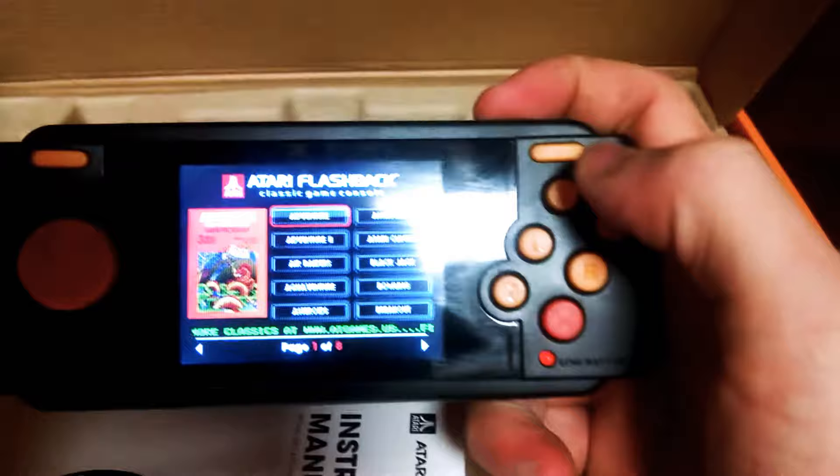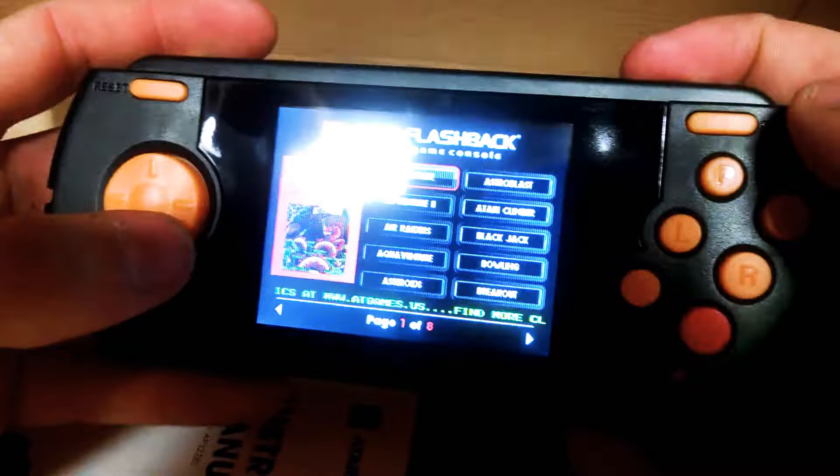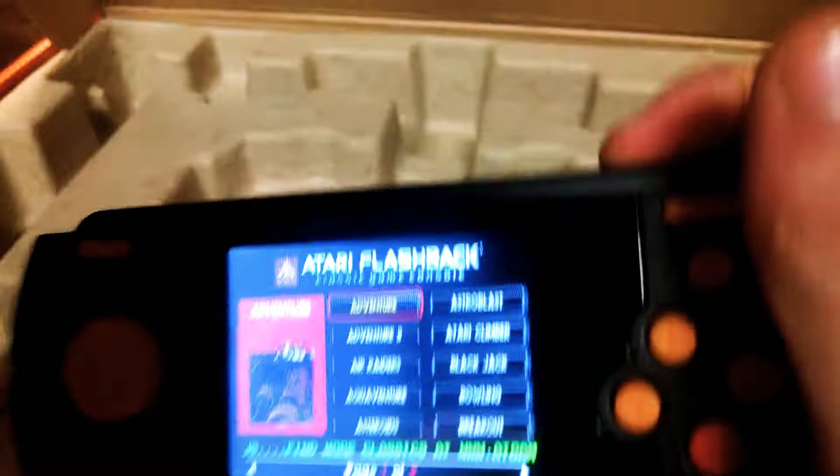So here is the Atari. Really light, really cheap. Let me try to find Pac-Man around here, because that will be the only thing I will be playing.